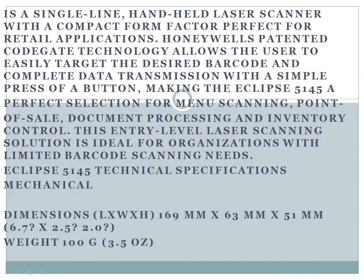The Eclipse 5145 is a single-line handheld laser scanner with a compact form factor perfect for retail applications. Honeywell's patented CodeGate technology allows the user to easily target the desired barcode and complete data transmission with a simple press of a button, making the Eclipse 5145 a perfect selection for menu scanning, point-of-sale, document processing, and inventory control. This entry-level laser scanning solution is ideal for organizations with limited barcode scanning needs.